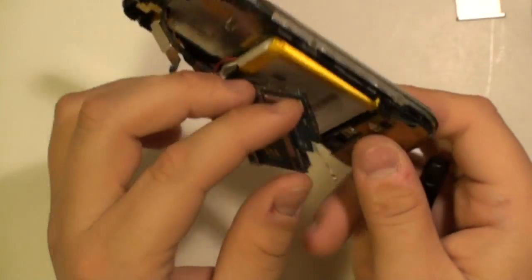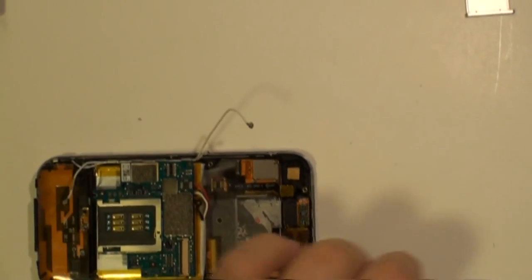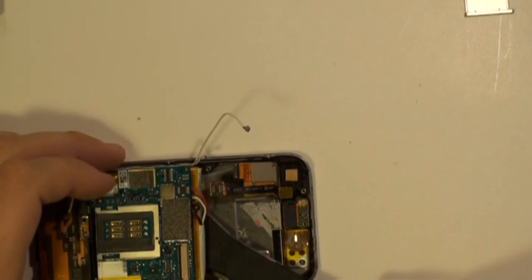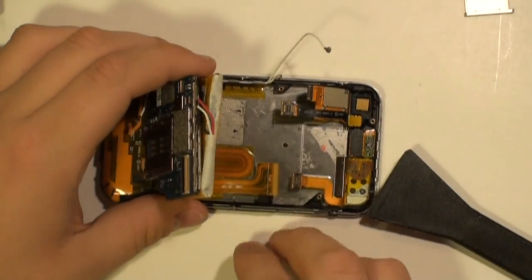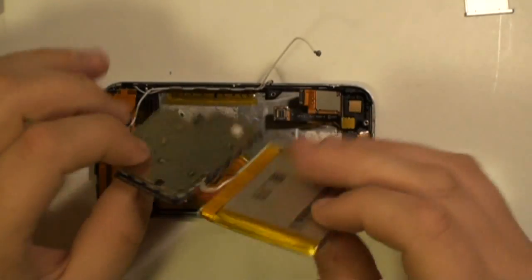Once all the ribbons are released, you can ease up the motherboard but be careful as it is still connected to the battery. Next, using a safe pry tool or spudger tool, ease up the battery from the phone. It is just held in place with a small bit of adhesive. You have now removed the motherboard and battery from the iPhone.